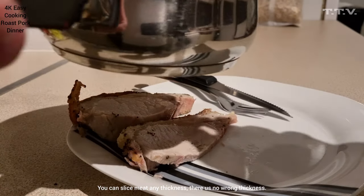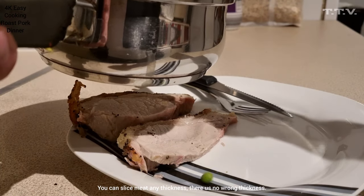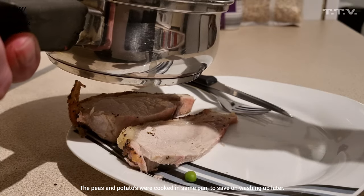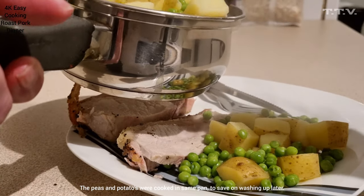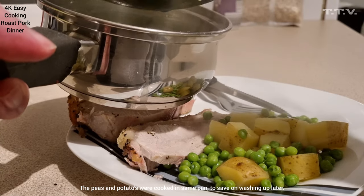So you've got your pork on your plate. Now you get your potatoes and your peas, which I put in at the last minute. There's only one potato I put on, but crikey, it's gone a long way.